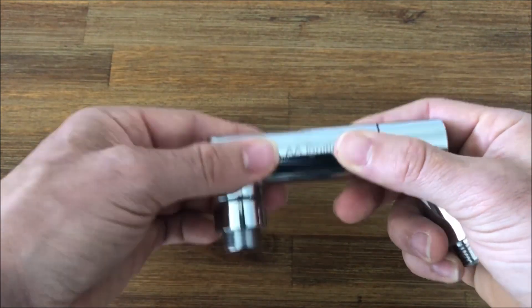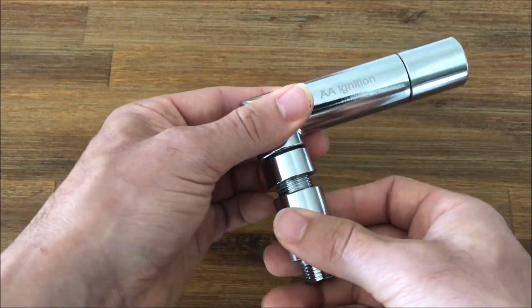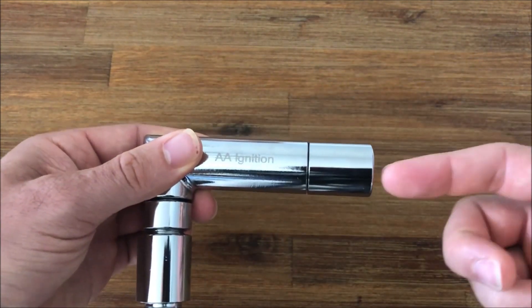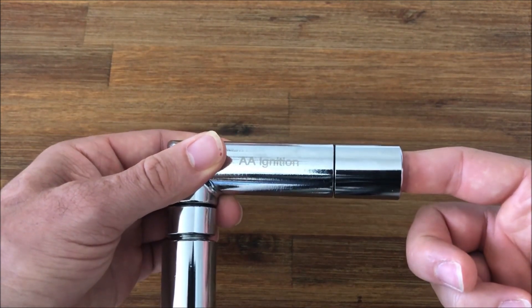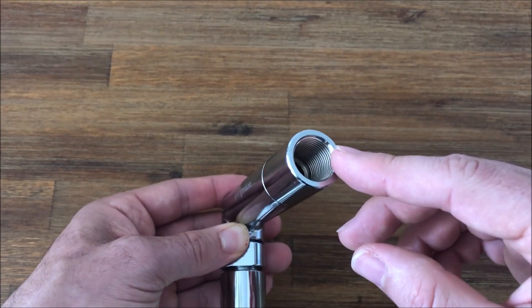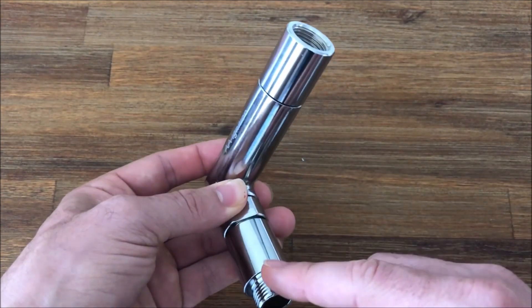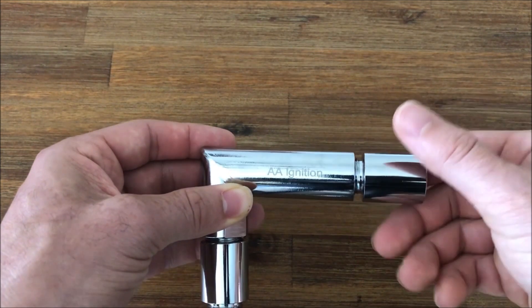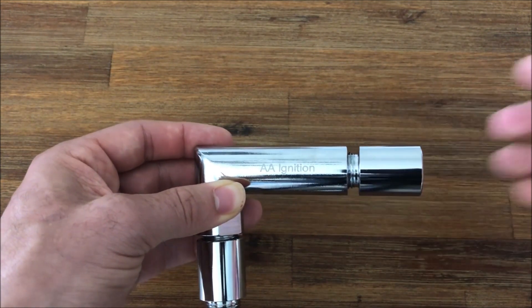Or you can also use the extension pieces on the other side to screw into the exhaust, and then your oxygen sensor will go into this side. As always, anytime you're working with threads on the exhaust system, we always recommend putting anti-seize paste on all the threads so you can have an easy disassembly in the future if you need to.